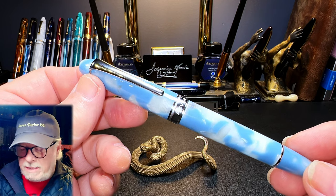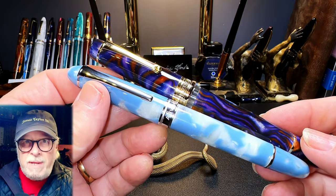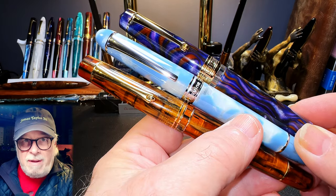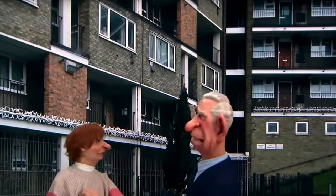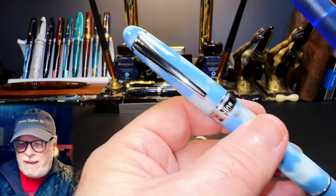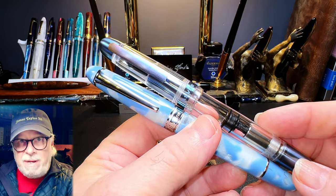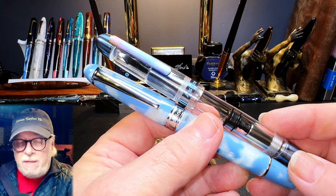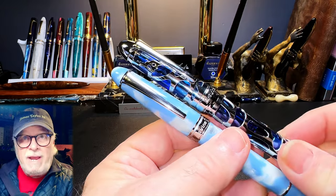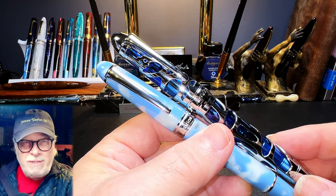The Asvine P50 is a cigar-shaped piston filler, and the P20 is Asvine's conical-shaped piston filler, the shape being very reminiscent of the Moonman M800, which in turn is the spitting image of the Leonardo Memento Zero. Asvine have another cigar-shaped acrylic pen, the Asvine V126, but this is a vacuum filler. And they have a cigar-shaped titanium and clear demonstrator piston filler in this P36. They've just recently released the Asvine P80 piston filler as well. So Asvine has their bases covered.